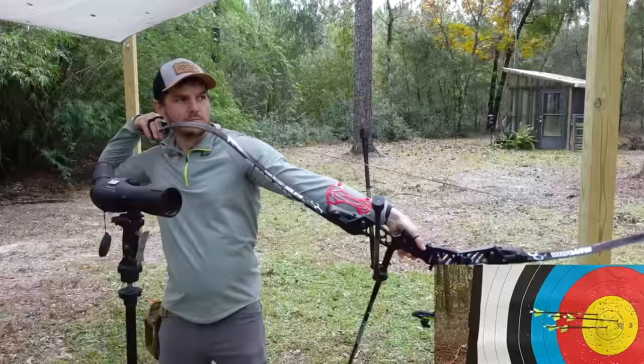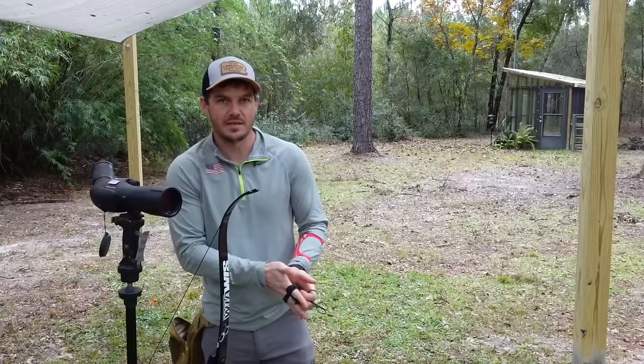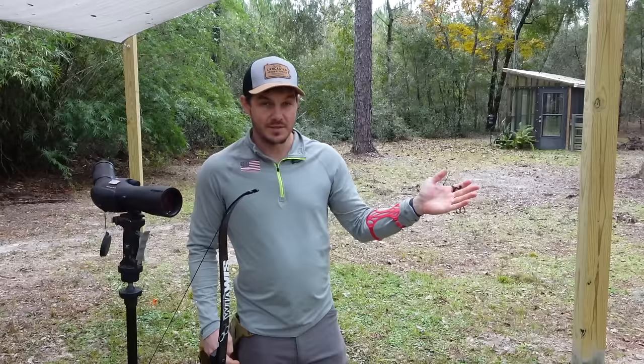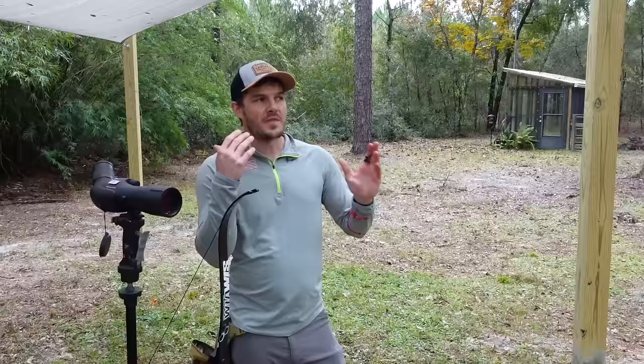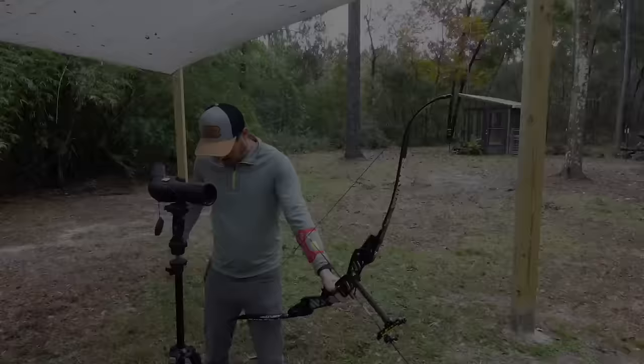That end scores a 57 - the vertical group is pretty similar but the left-to-right group is dramatically better. I'll go down, mark them again, then come back, take the stabilizers off, and do it one more time to see if we get similar results. With stabilizers there's a definite concentric inner group, whereas last end without stabilizers there was no overall concentric group at all. We'll see if that holds up again.